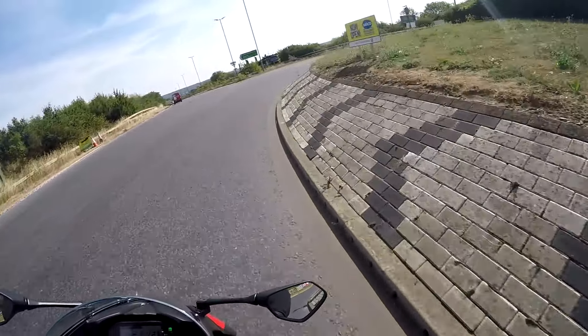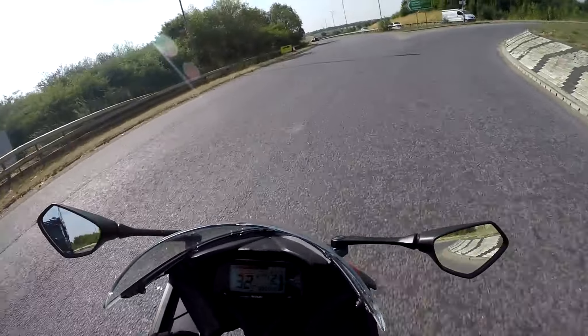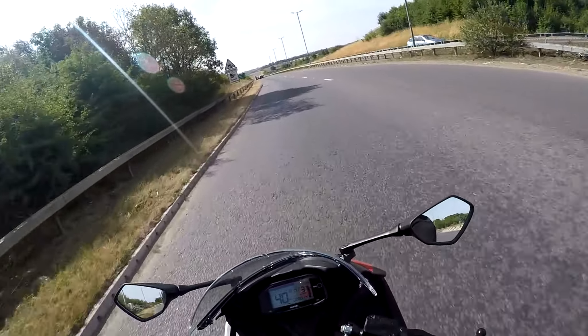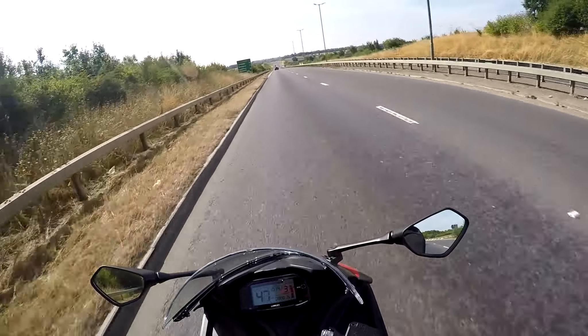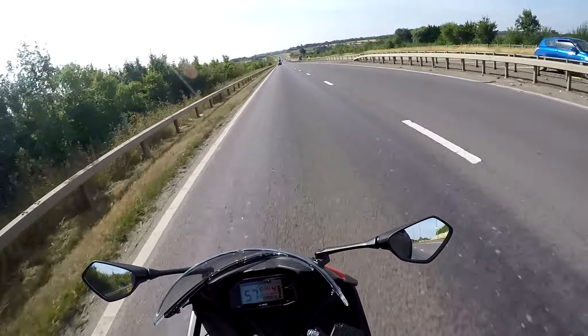The handling is, as I say, surprisingly nice on here. It sticks to the corners beautifully. It's got dual compound tyres on here and it's a lovely warm day, so lots of grip about. It feels great.